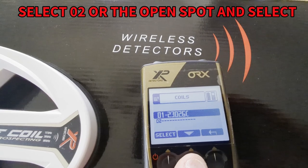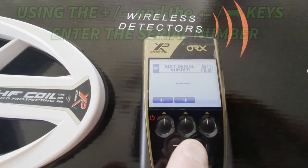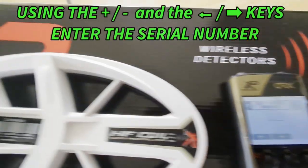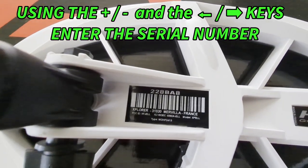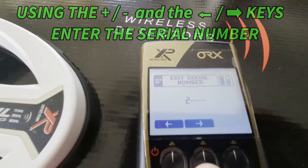We're going to go to the second spot, select it, and use the plus and minus and the arrow keys to enter our serial number. Super simple — use the plus and minus to scroll through the characters.